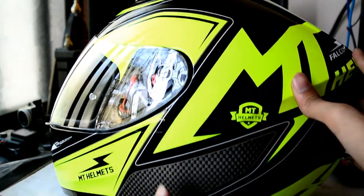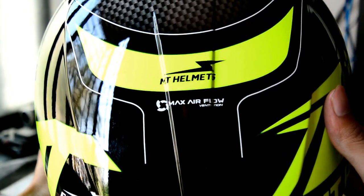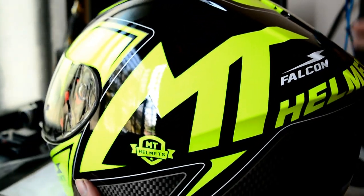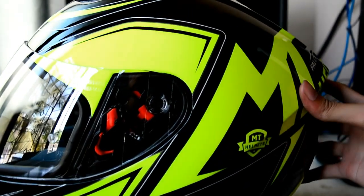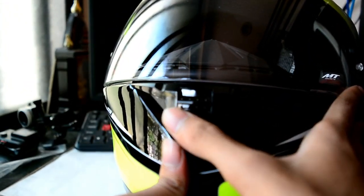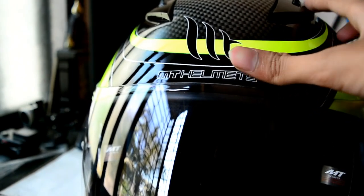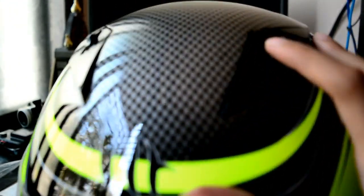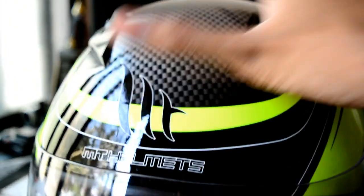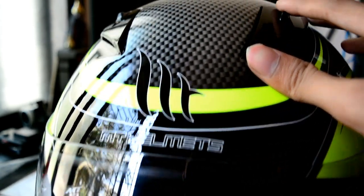MT helmet written here, Falcon written there, and the feature listed is Max Airflow Ventilation System. What that means is it has an inflow vent at the chin, two vents at the top, and you can actually lock them. Both vents are separate and not interrelated — you have to open and close each one manually.